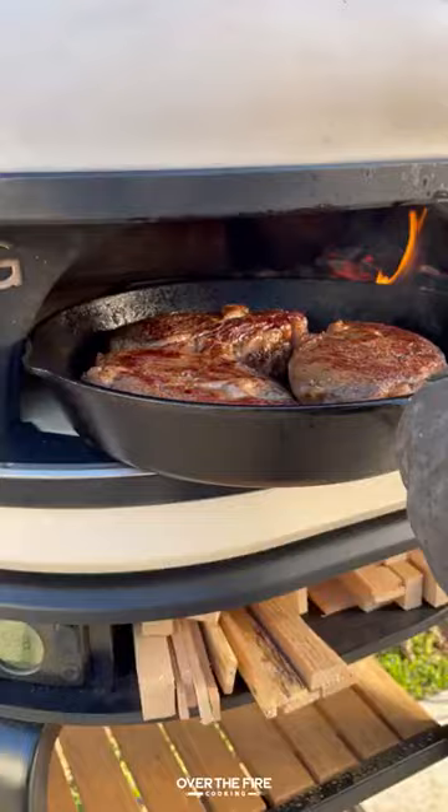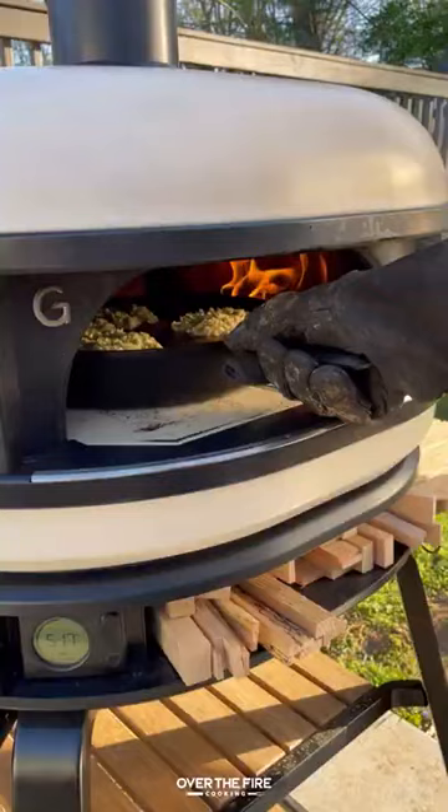Once they're looking good, we're going to top them off with that blue cheese crust, placing them back in the oven at about 500 degrees to cook for about a minute to two minutes until they're looking crispy.